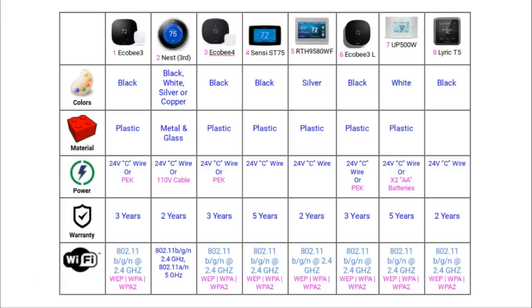Looking at Wi-Fi connections, all of these thermostats connect to a 2.4GHz Wi-Fi network using WPA and WPA2 security protocols. The Nest thermostat is unique in this group because it will also connect to Wi-Fi networks running at 5GHz, which are becoming more common in homes across the US.